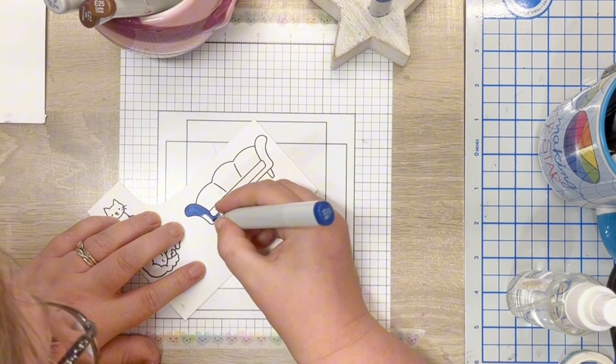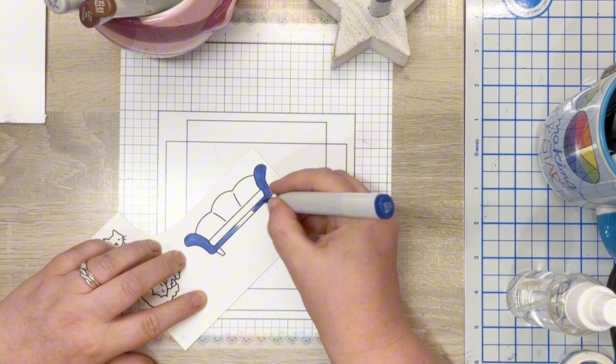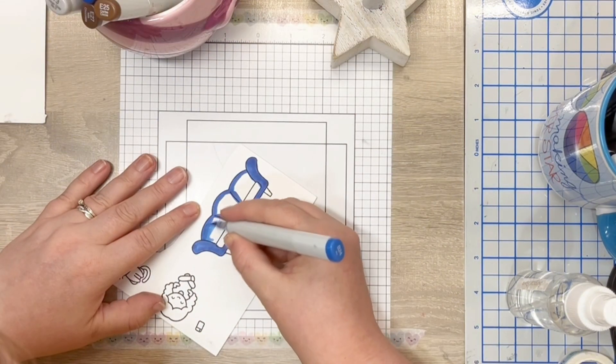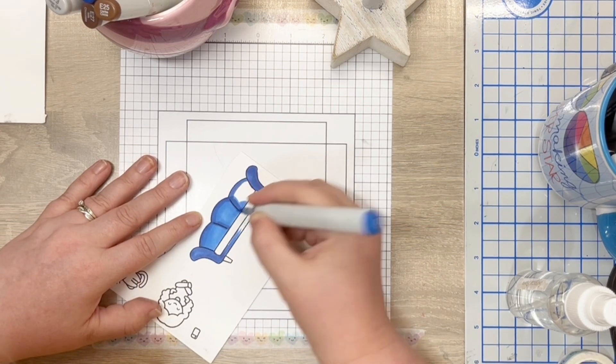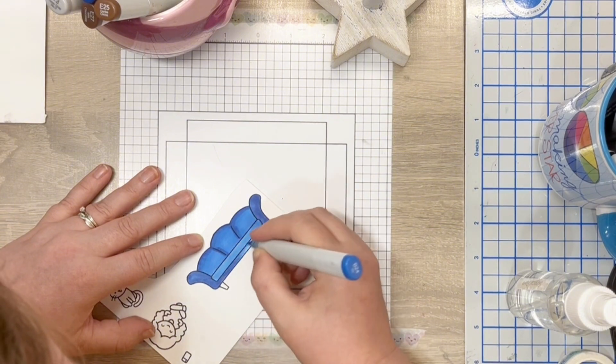On to the colouring. I use Copic alcohol markers to add colour to my images. These are stamped on Neenah Classic Crest 80lb cardstock in Memento Tuxedo black ink. I keep the colouring simple, first adding in the shadows with a dark shade and then blending this out with a lighter shade.